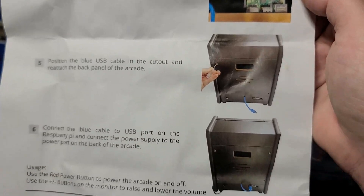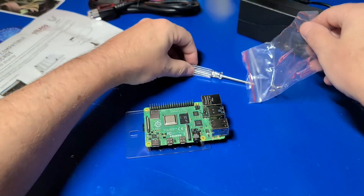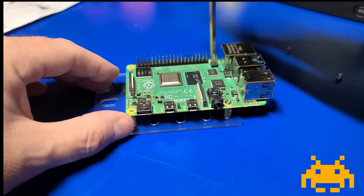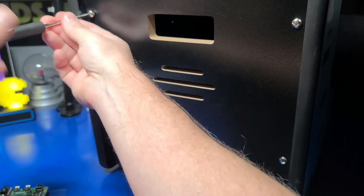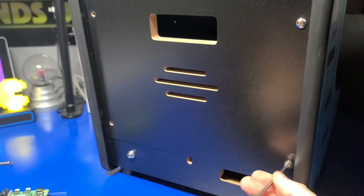Keep in mind the arcade itself is fully assembled, so there's not a whole lot to do except for the Pi 4 install itself. I'll go ahead and add the four screws to the Raspberry Pi 4 and put it on the included stand, then remove the four screws on the back of the machine so we can access the internals and install our Raspberry Pi 4.